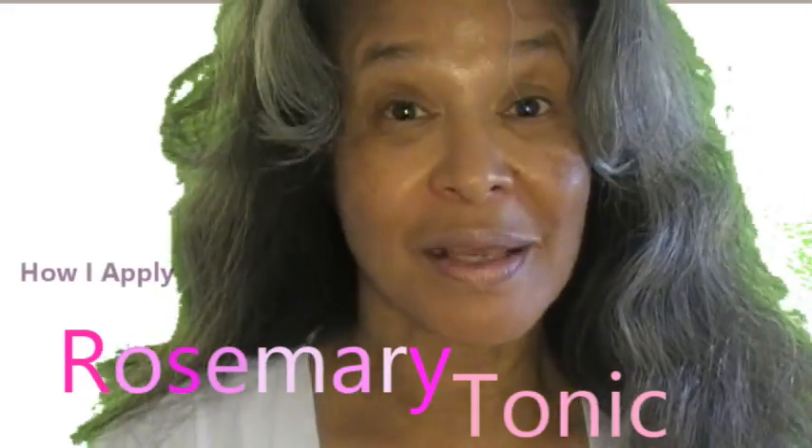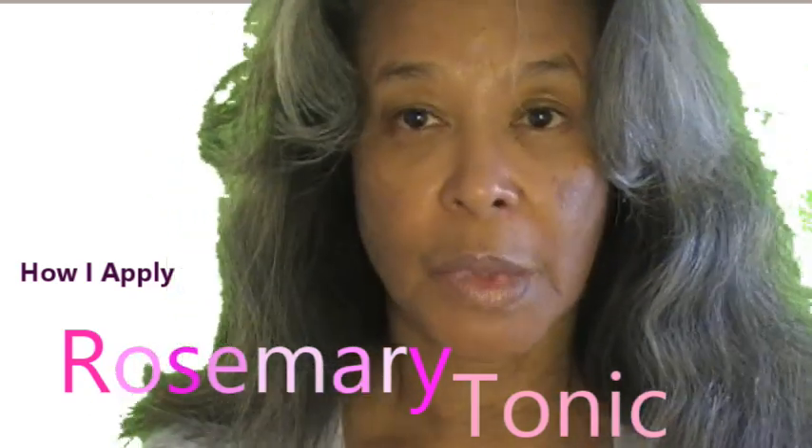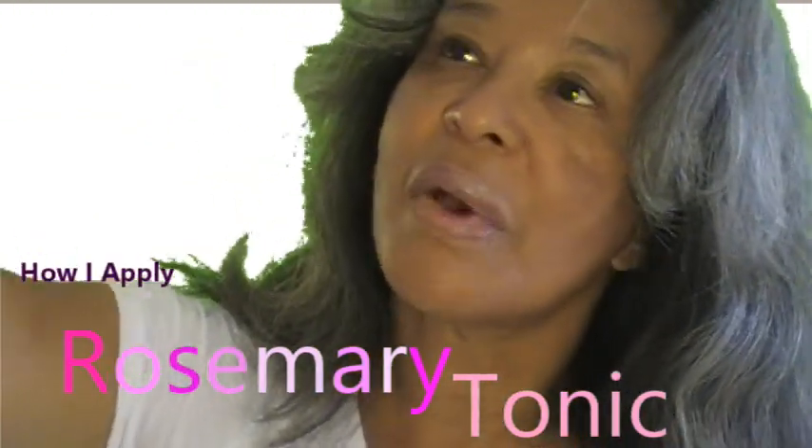Hi everybody. I said I would make a follow-up video to show you exactly how I apply my rosemary tonic. This is the applicator bottle I put it in after it cools off. In my demonstration video I said it would turn purple, but it's more of an amber. My friend who turned me on to rosemary tonic washed his hair every day — he didn't have that much hair, so it's easy for him. I'm going to wash my hair every three days, apply this, and wear my hair in a wash and go. I'll show you exactly how I apply it, how long I keep it on my scalp, and how I rinse it off.